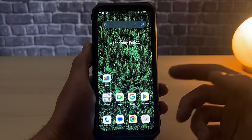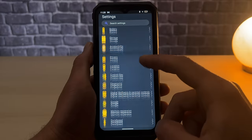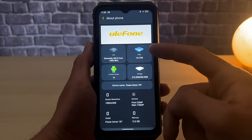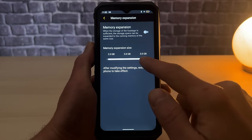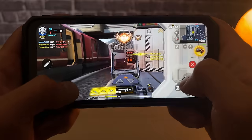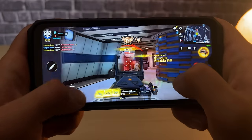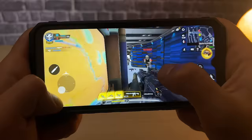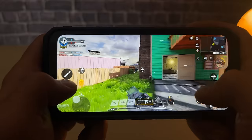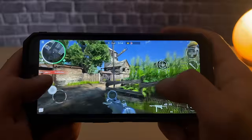It comes with the latest Android 12, providing a smooth and modern operating system with a range of new features and improvements, and ensures a higher level of safety. It is an incredibly powerful phone and comes with 12GB of RAM. If you need even more performance, it also supports virtual RAM expansion, which can provide up to 5GB of additional memory, meaning the phone can operate smoothly even when running multiple apps simultaneously. With this powerful hardware configuration, it is capable of handling even the most demanding games with ease, providing a smooth and lag-free experience. Whether you're playing graphic-intensive games or multitasking between apps, the Power Armor 18T can handle it all.